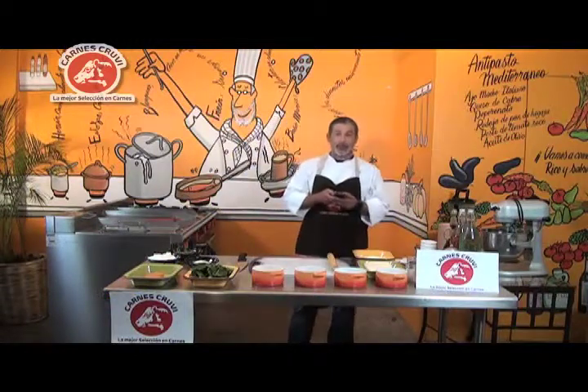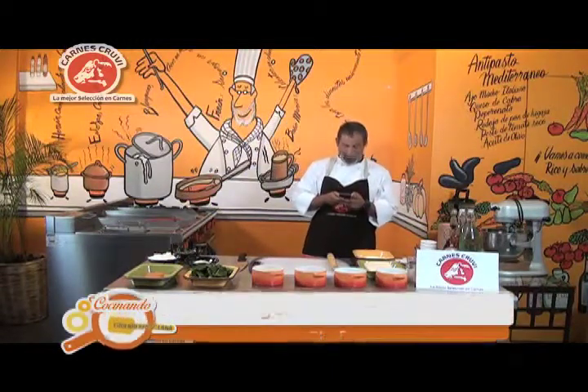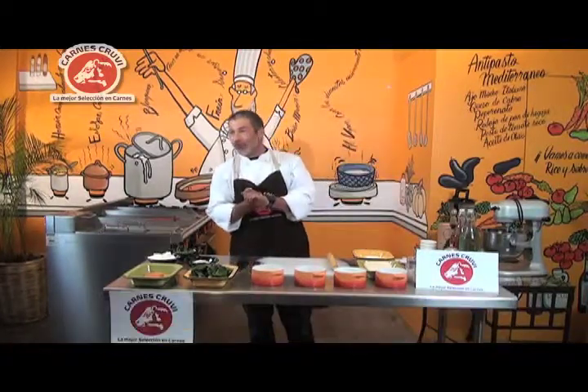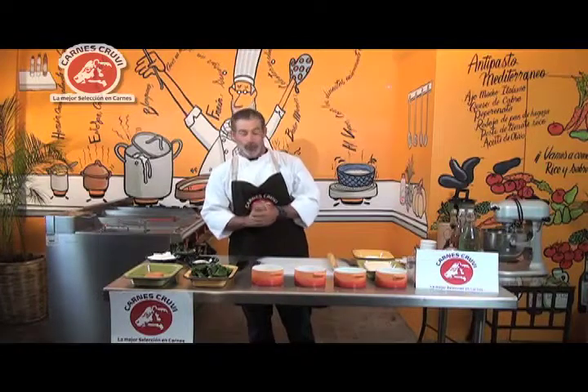Amigos, ¿cómo están? Estoy aquí checándome en el YouTube, no me veo tan peor. ¿Cómo están amigos? Yo soy Eugenio Santillana, tengo el gusto de recibirlos en el canal 143 de MVM Televisión.